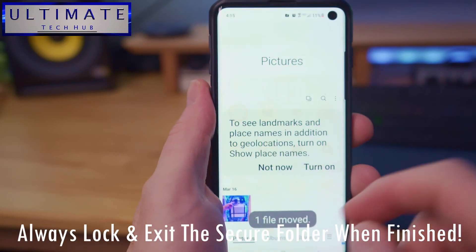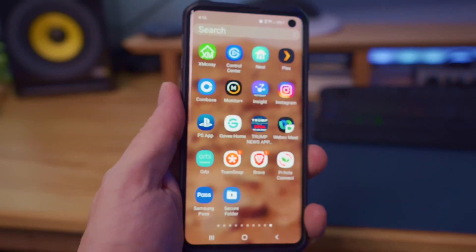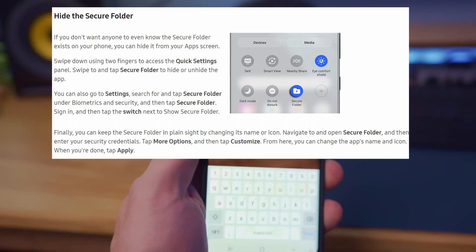And when you're done with this folder, make sure to hit Lock and Exit. If you want to hide this folder, go to Quick Settings and tap on Secure Folder to hide it. And you can tap on it again to unhide it.